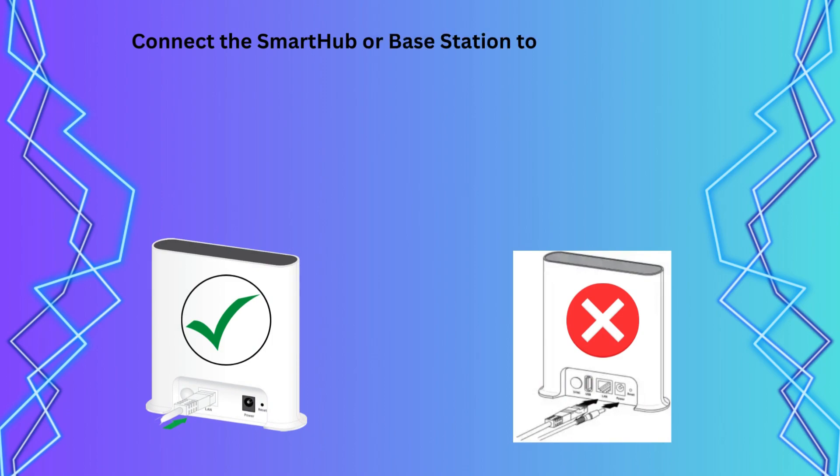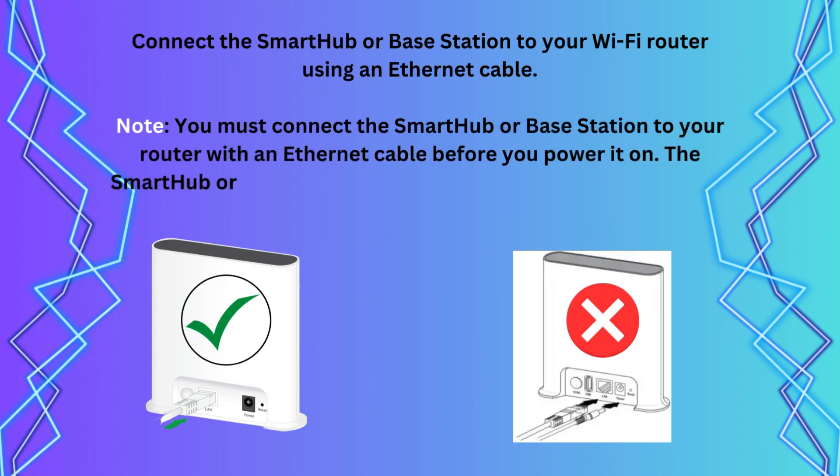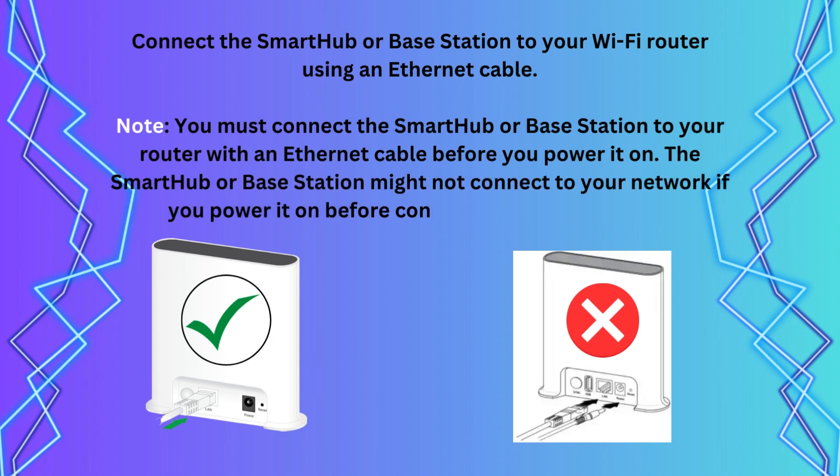Connect the Smartthub or Base Station to your Wi-Fi router using an Ethernet cable. Note: you must connect the Smartthub or Base Station to your router with an Ethernet cable before you power it on. The Smartthub or Base Station might not connect to your network if you power it on before connecting it to your router.